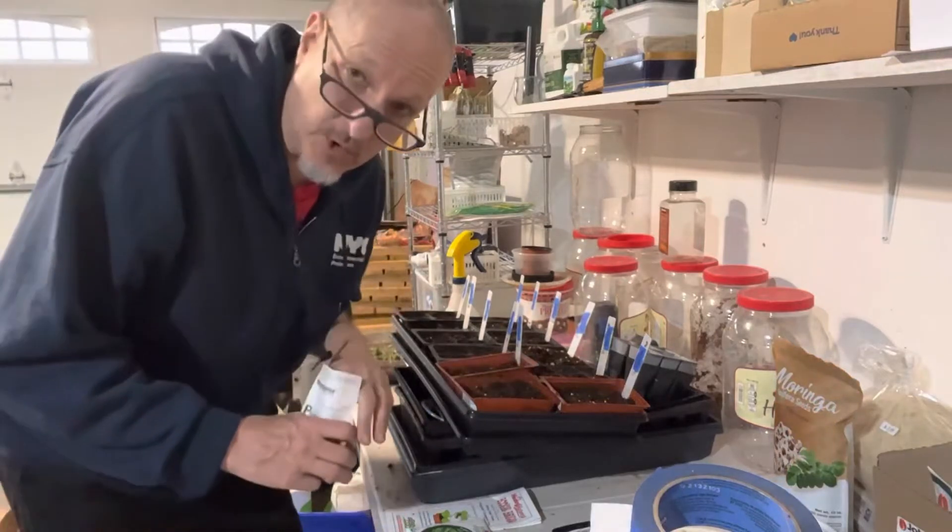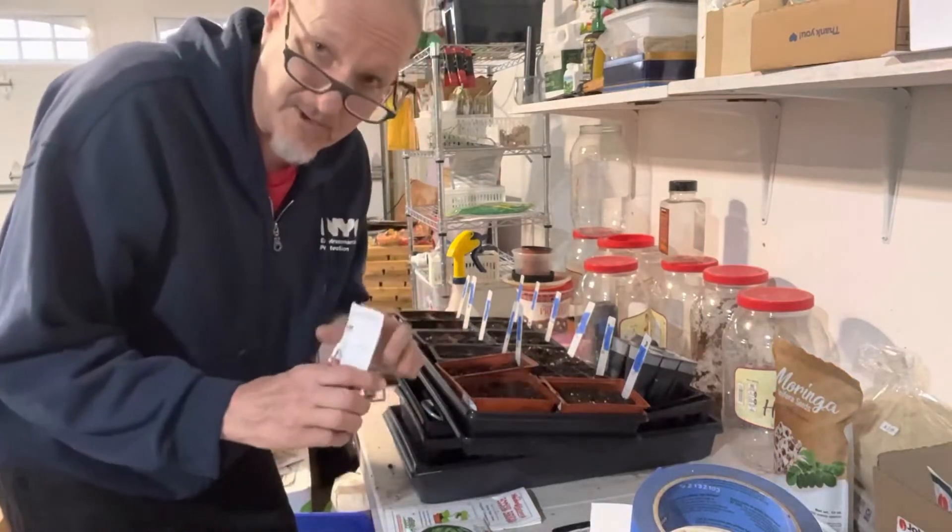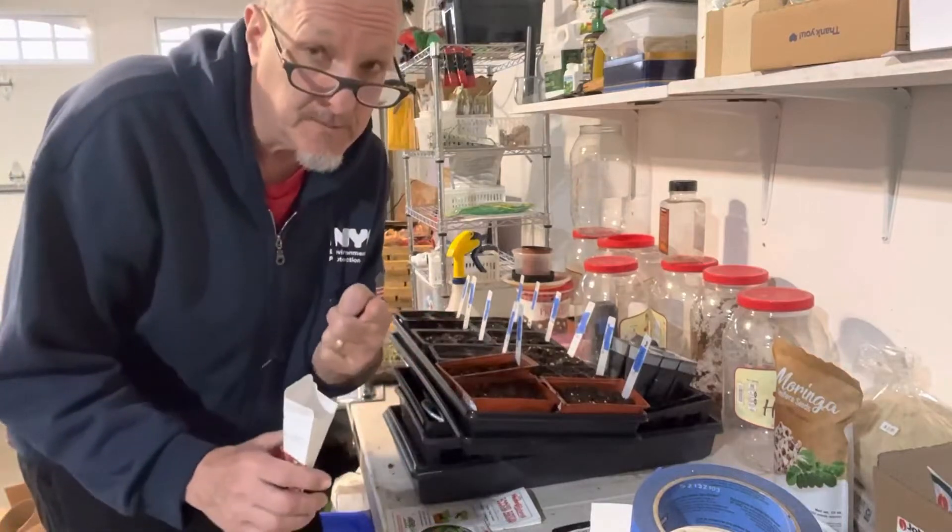By the way, congratulations to Luke over at Mi Gardener - he's got a million subscribers! I'm catching up - I have 200.